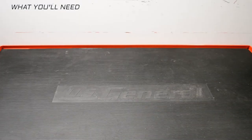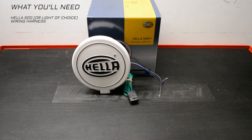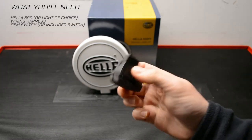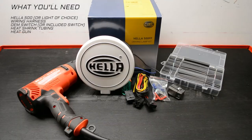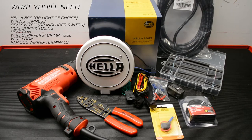Your specific tools may vary, but here's what I used to get this job done: your load of choice — in this case a Hella 500. My kit came with a wiring harness, though I will be altering parts of it, so I do have extra wire. My kit also came with a switch but I'm using the OEM switch sourced from eBay. You'll also need some heat shrink tubing, a heat gun or lighter, wire strippers, wire loom, and various electrical supplies like wires and terminals.